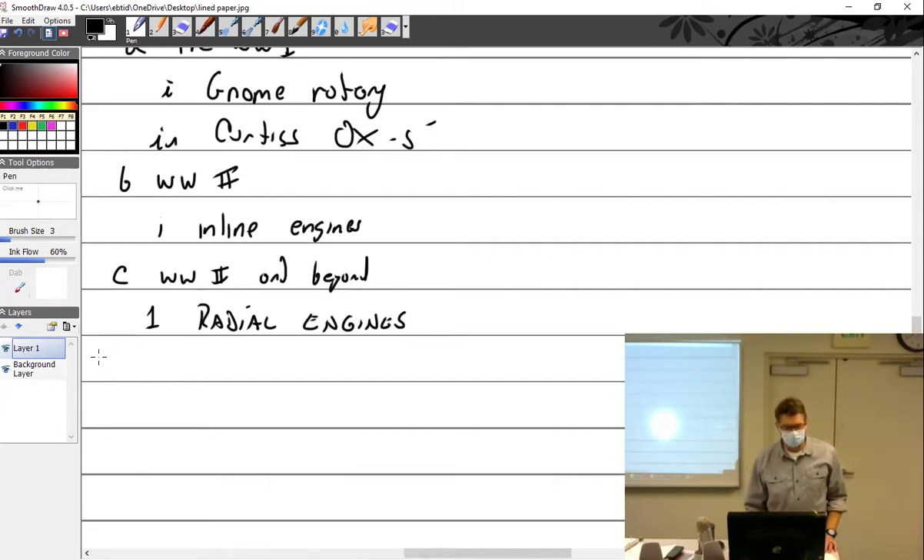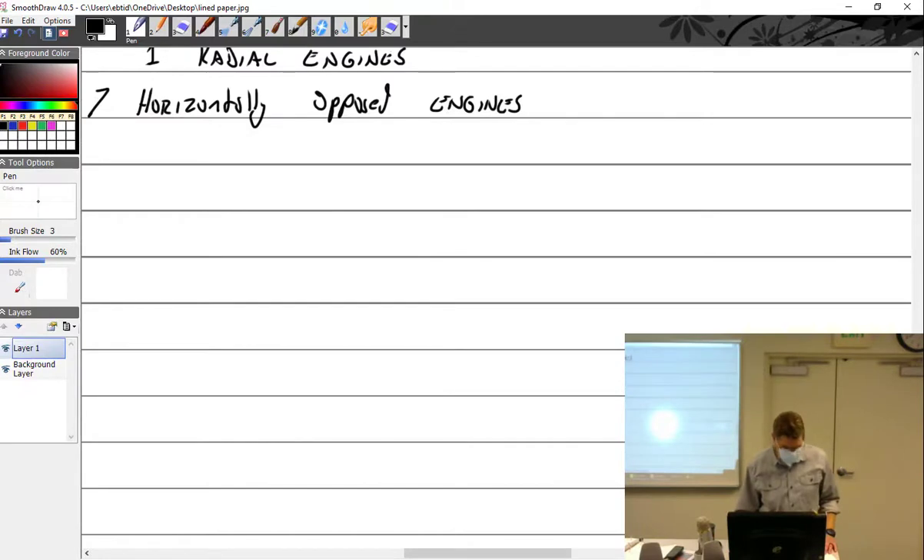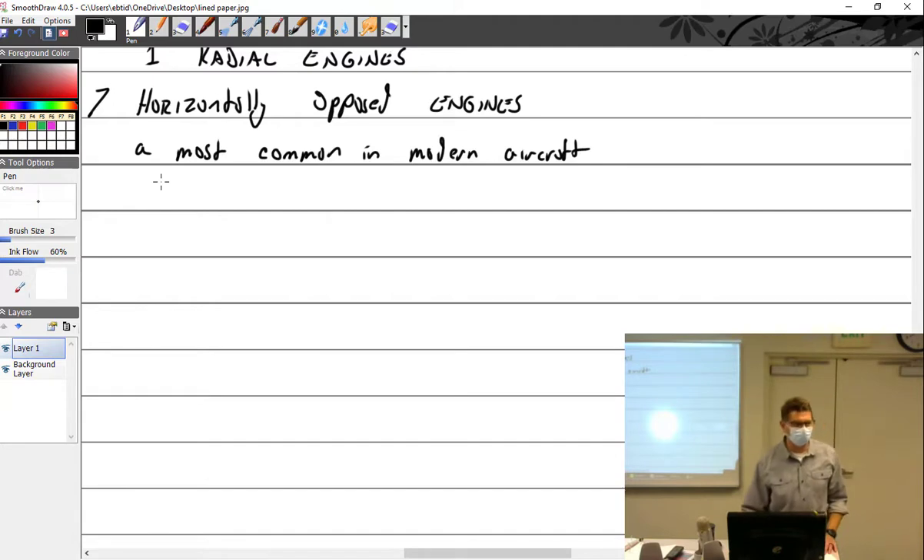We did the radial engine — now let's talk about horizontally opposed engines. Horizontally opposed engines are the most common in aircraft, especially these days. Most common in modern aircraft — define modern: anything made after 1947. Pros: they're dependable.